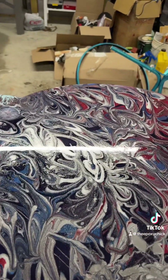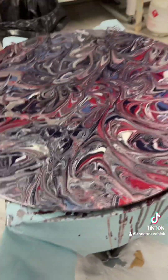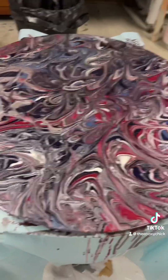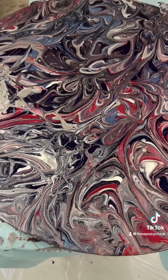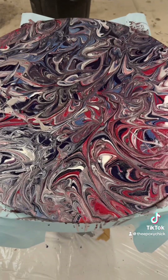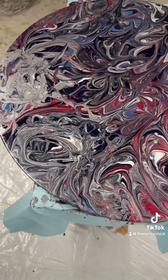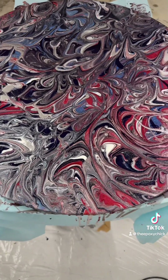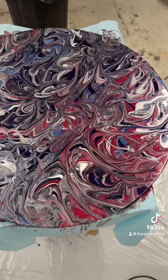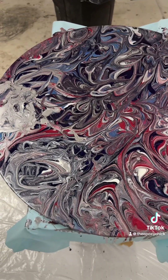Here we are — voilà! That is how it turned out this time, and man, that looks ten times better. It still kind of has a lot of silver even though I only used maybe a fourth of a Dixie cup or less. Kind of weird how it takes over like that, but yeah, there it is.